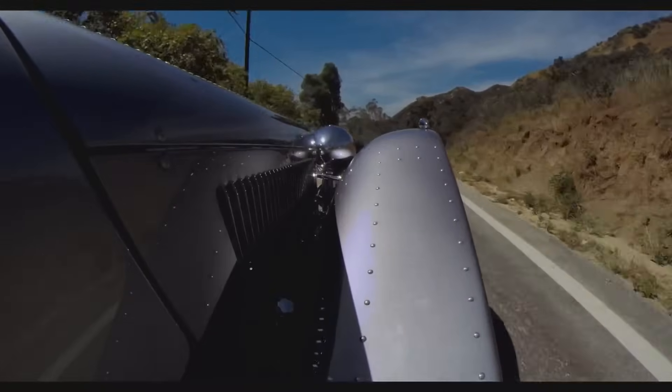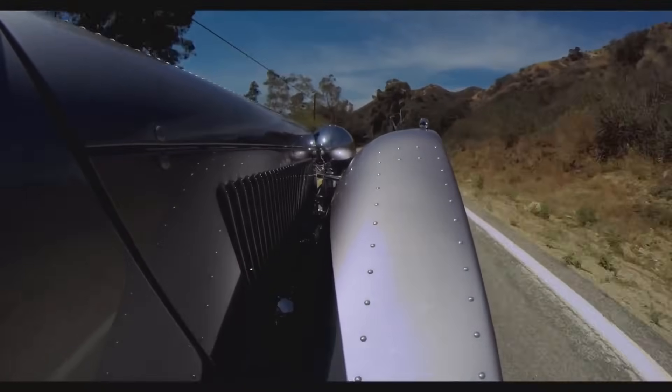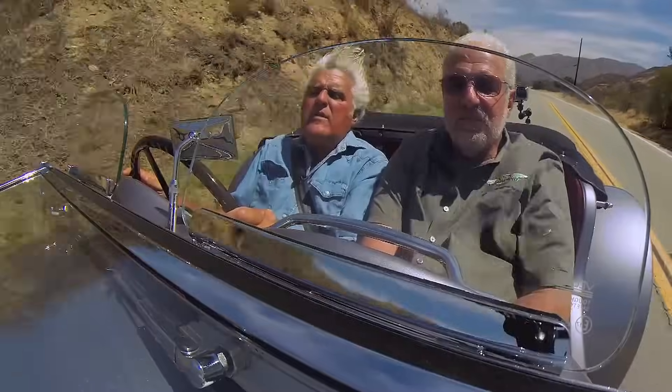It certainly is fun to drive. Once you're in it, that hood looks really long — it's like an acre of louvers. What does this have for shocks? It's got four coilovers in the back, just like a late model, and two tube shocks up front. They're hidden, and it's got dummy lever shocks in front for decoration, because that was such an iconic part of the look of an SS.